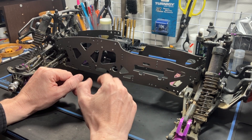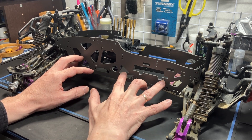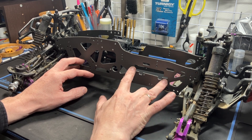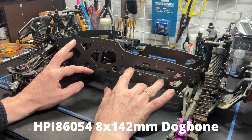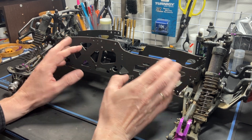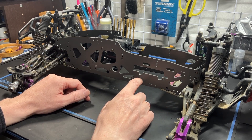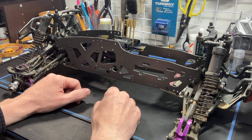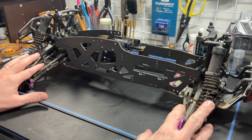The rear dog bone is the same — it is 142 millimeters — and you can purchase this from my store, or reuse the one you have if you have an XL. So you can just reuse the rear but you'll need a new front one with my kit. It's all very confusing as there are many platforms.